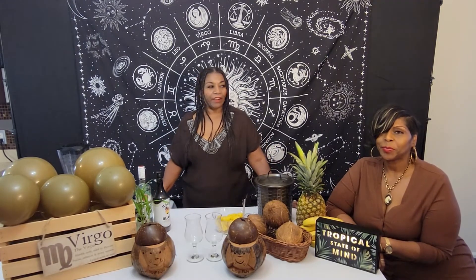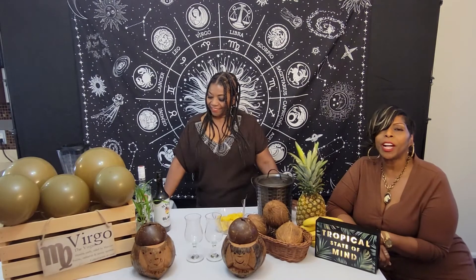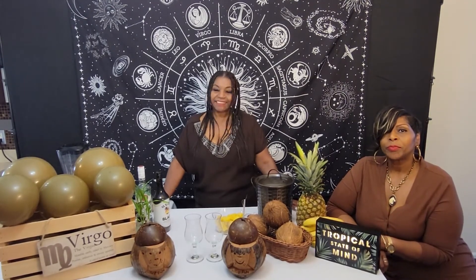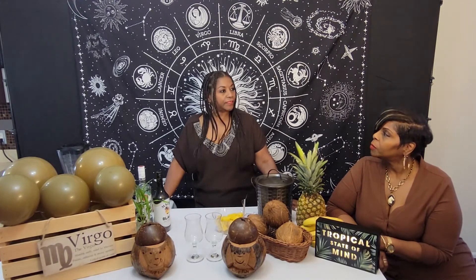We're going to make a tropical piña colada! We're going to celebrate our Virgo birthdays. Happy birthday Virgos! The Virgo birthday season is August 23rd to September 22nd. So we're helping you celebrate with our tropical piña colada. The zodiac power color is brown!